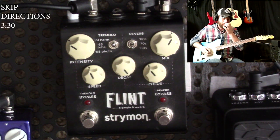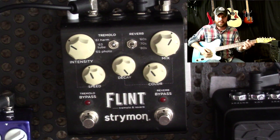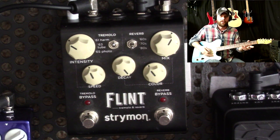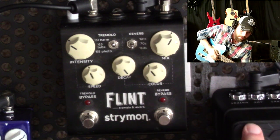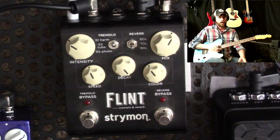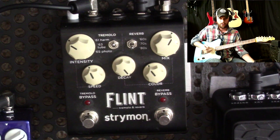As you know with the Strymons, you can hook up the favorite switch or an expression pedal. You can set it up to tap tempo to recall a favorite preset, or you can assign the expression pedal — I've got my Dunlop Mini over here — to a specific knob on the pedal. I'm going to show you exactly what you do to get the setup that I have.